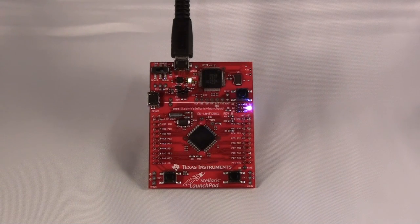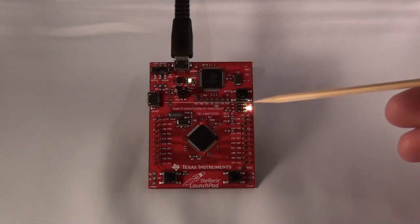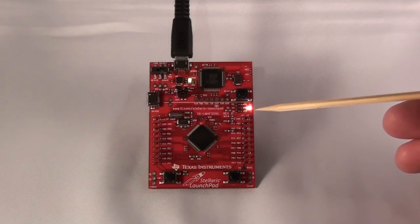Your Launchpad board came pre-programmed from the factory with a quick start application. Once you've powered up the board, the application runs automatically. You probably already noticed it was running when you installed the drivers, and you can see it right here with the LED changing colors.